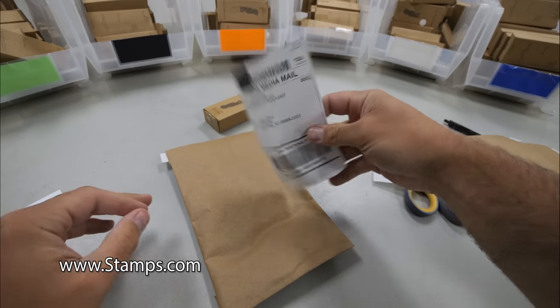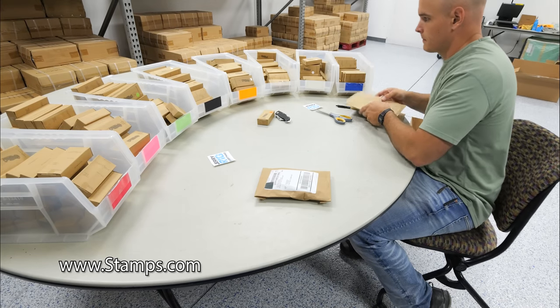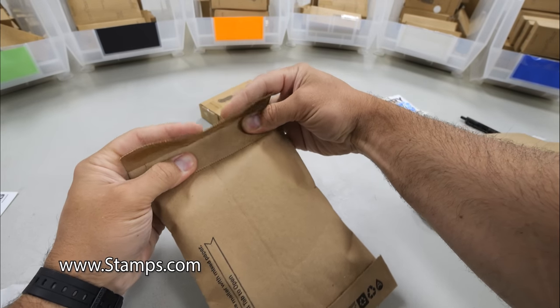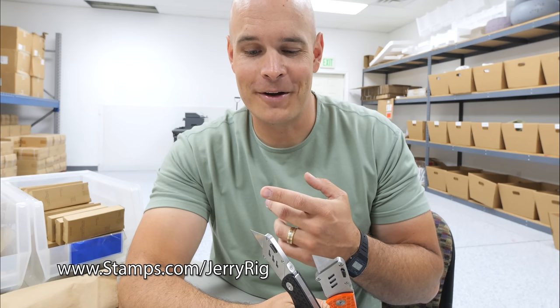Instead of using plastic bubble mailers to ship my stuff, I use these biodegradable paper mailers. Because of these, over the past few years we've been able to keep almost 1,000 pounds of plastic out of the landfills, which is kind of fun to think about. Within just a few minutes the knives are ready to be dropped off at the post office. Stamps.com allows small businesses like mine to do all of this from home or at a warehouse while comparing rates, scheduling pickups, and integrating with most online shopping carts. You can try it out by going to Stamps.com slash JerryRig to get a 4-week trial, free postage, and free 5-pound digital scale. Anytime you order something online, there's probably a real person at the other end doing something just like this — Stamps.com slash JerryRig.